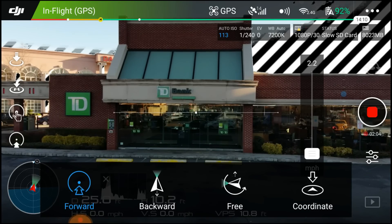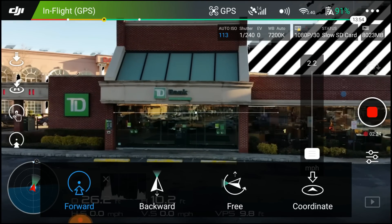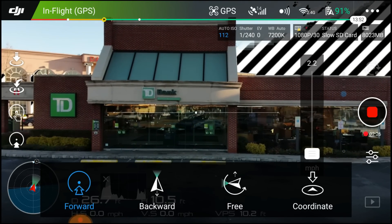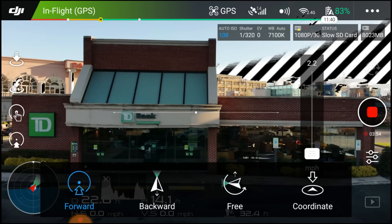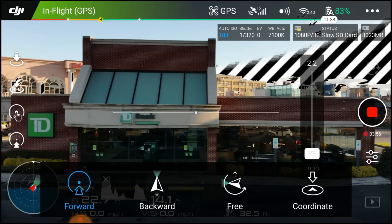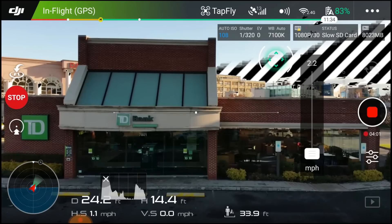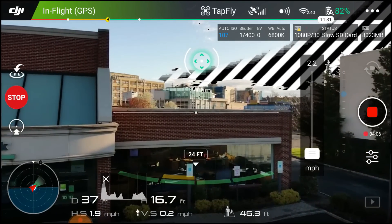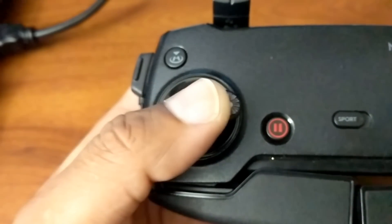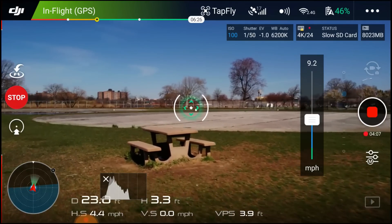We're going to start with forward tap to fly. This white line along the middle, just under where it says TD Bank, is your horizon line. I want to fly to the right — I'll tap far away and high, then hit go. Now if I yaw, look at the green arrow — it moves away, so you have to be careful with that when yawing. Also, if you pull right or left, the drone will drift and throw everything off.